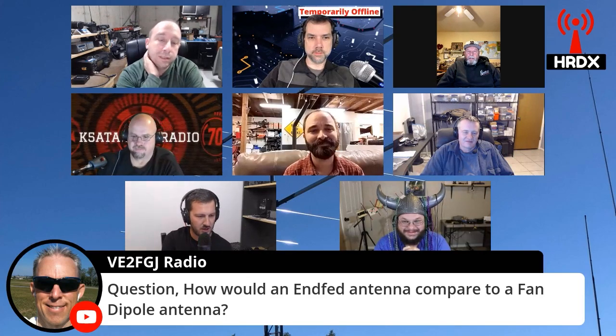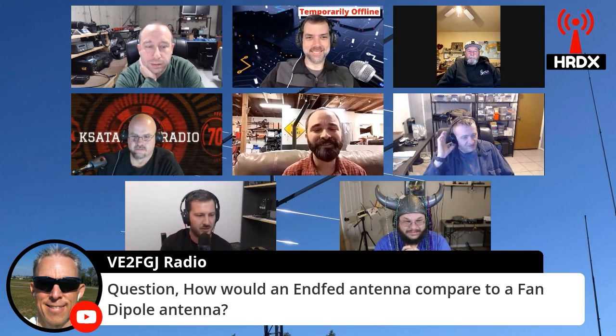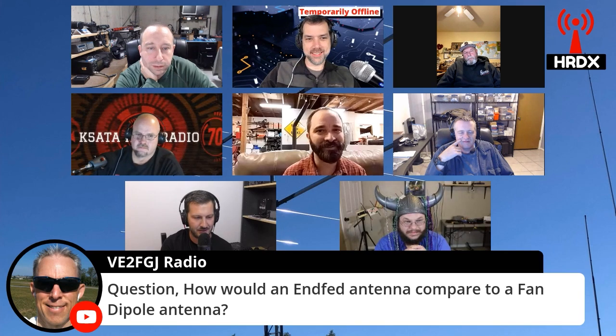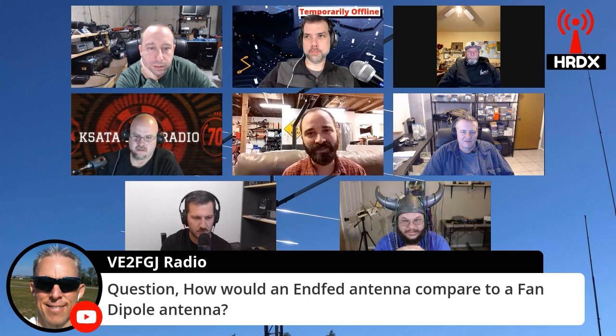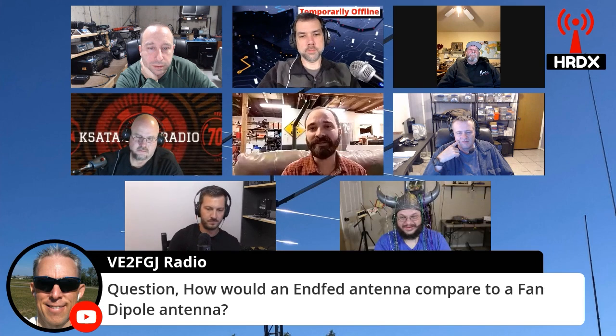Radio question: how would an NFED antenna compare to a fan dipole antenna? Well, which NFED — random wire or NFED half-wave? They're very different antennas. An NFED half-wave is essentially a dipole fed at the end, and an NFED half-wave at the exact same height and orientation as a dipole of the same length radiates basically the same as the dipole.